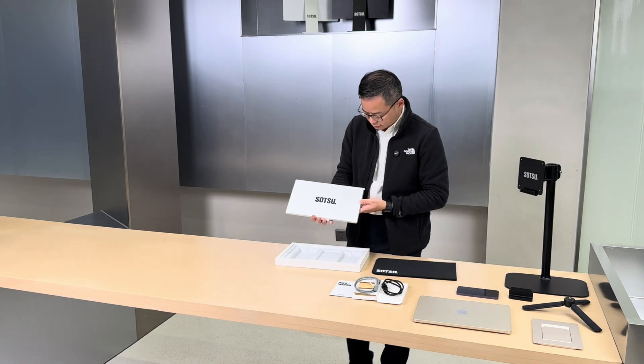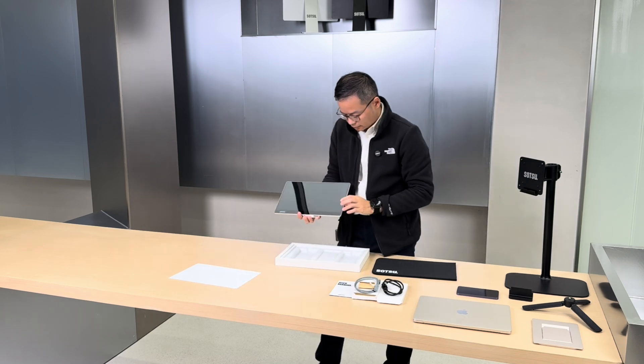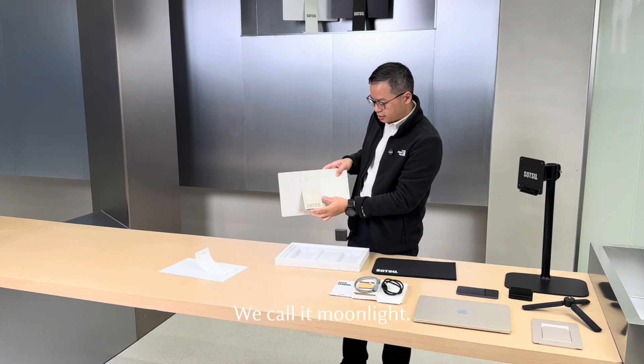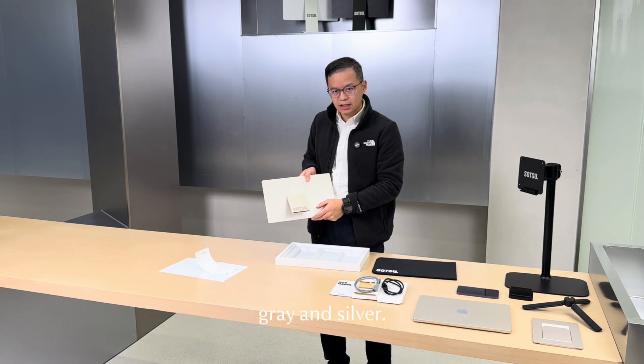So let's peel off the protective cover. This is the gold color — we call it Moonlight. It's one of the four options. We also have black, gray, and silver.